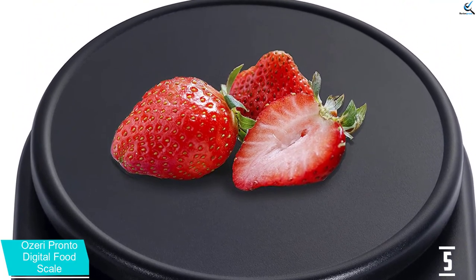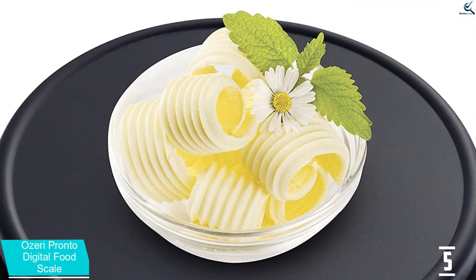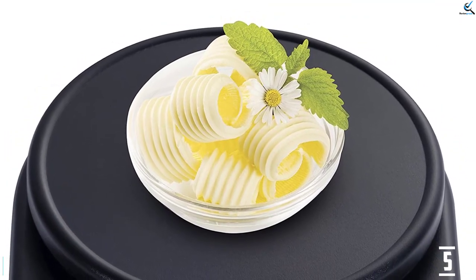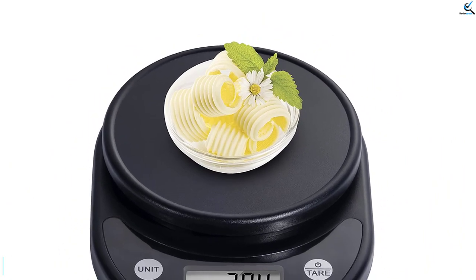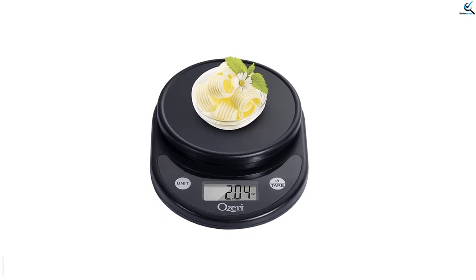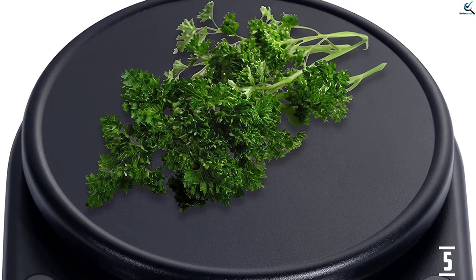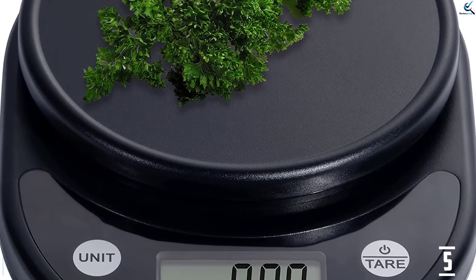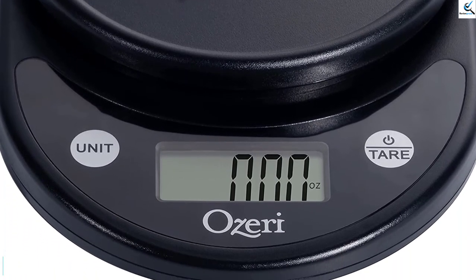This scale had consistently accurate readings, and the digital screen was easy to read, though it would have benefited from a backlight. This model offers 5 units: ounces, milliliters, grams, pounds, and kilograms. You can weigh as little as 1 gram and up to 11.24 pounds with this scale, and precisely tare anything from a glass bowl to chocolate chips. This scale shuts off after only 2 minutes of inactivity, which is not ideal if you are performing multiple tasks in the kitchen at once, but it turns back on with the press of 1 button.